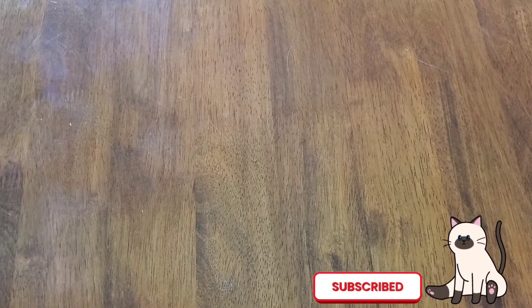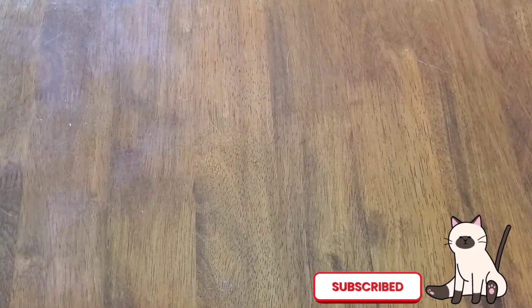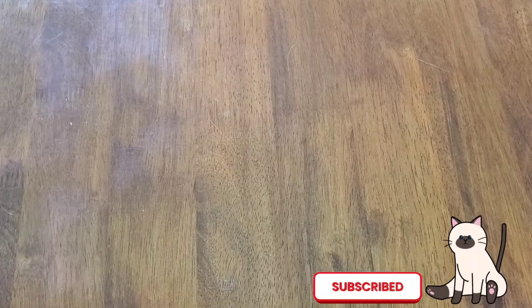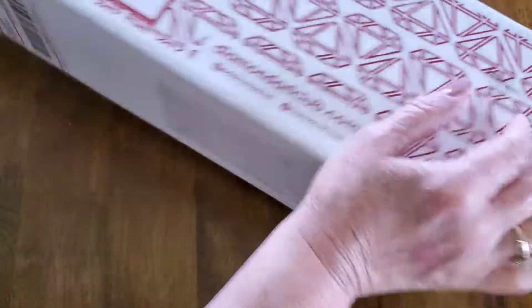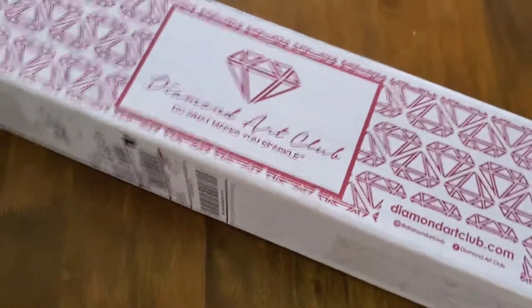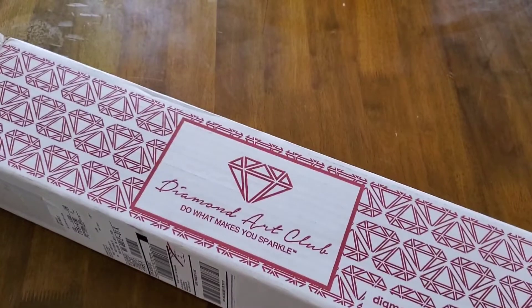Hi everyone, how y'all doing? Hope everybody's doing good. I'm doing pretty good. What you're looking at right now is my table. Forgive the scratches all over it — it's not a new table. I got some spots on it from doing my nails and it's gotten scratched from Hayden playing on it with her little toys. But anyway, I got an unboxing for you guys today. Let me see if I can raise y'all up a little bit to where you can see.